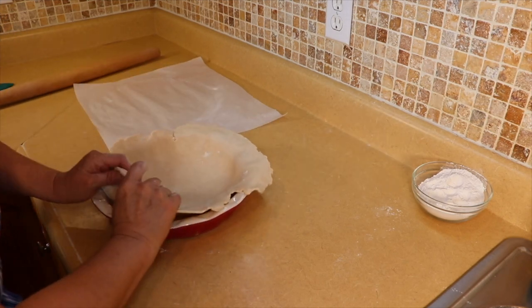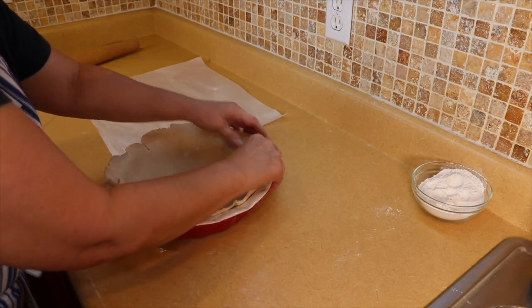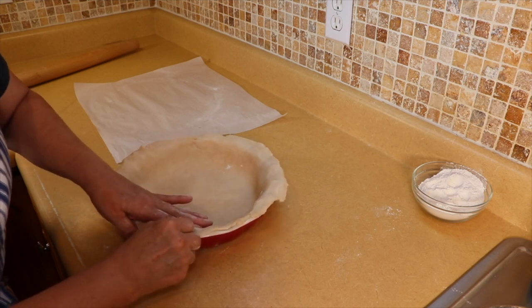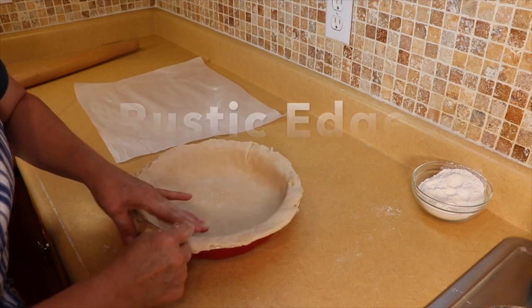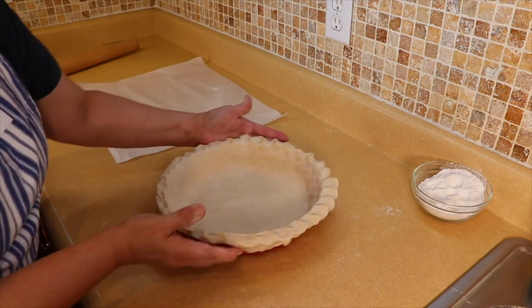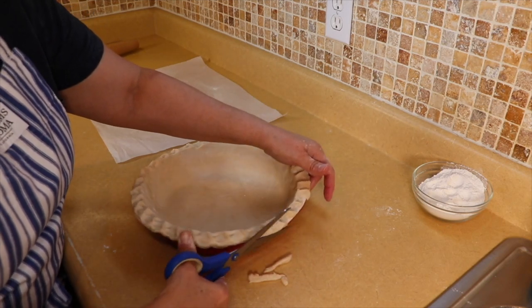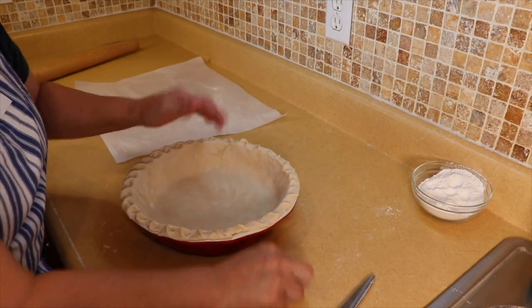Adjust it however you need it. If it gets too short on one side just pull it gently. Then we're going to scallop the edges if you want to — you don't have to. If you have little rips just close them up and you can make a little design, crimp the edges, or leave it natural. For any trimming needed on the sides, I take my kitchen shears and go around to cut off the excess.